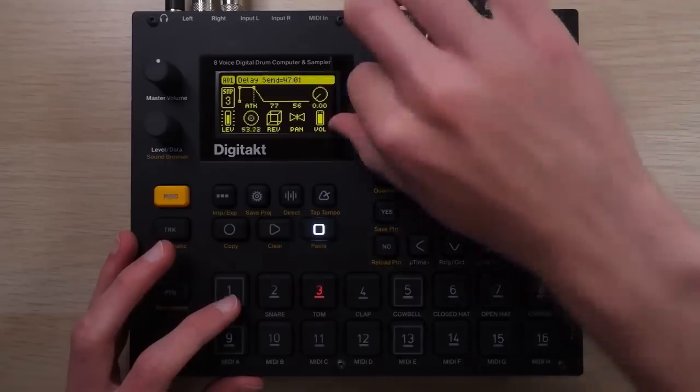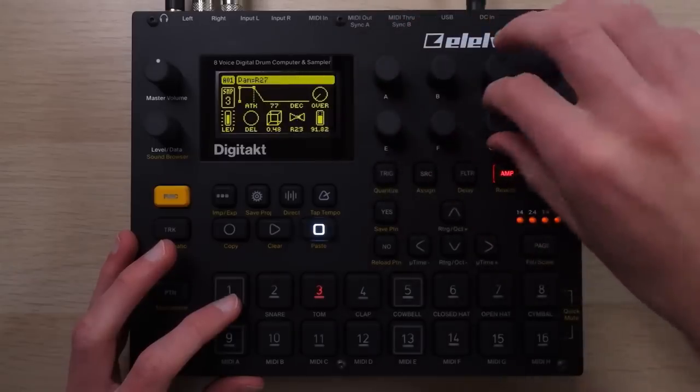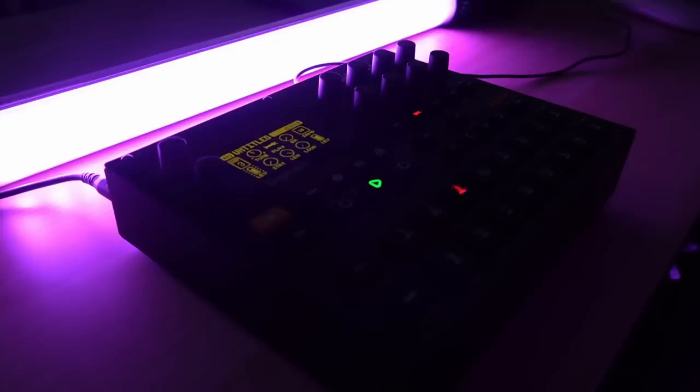Lots of people absolutely swear by the Digitakt as like a central brain for a setup or as a drum machine. I totally understand why — I did use it quite a bit in preparation for reviewing it. I stand by everything I said while reviewing it. I definitely get the appeal; it's genuinely very good. I try to be objective about stuff even if it doesn't necessarily stick for me personally. And that's definitely the case for the Digitakt — I was like, I get it. I enjoyed using it. I made some stuff that sounds cool. I didn't really make a full track with it, but I enjoyed it while I had it. And then once I reviewed it, I just didn't really find myself using it that much.